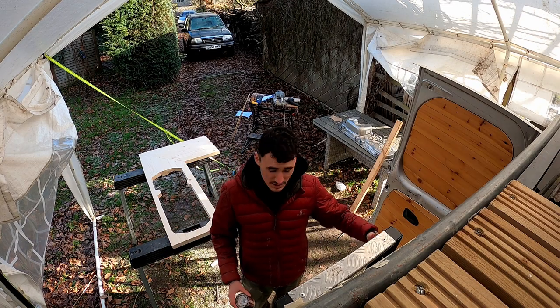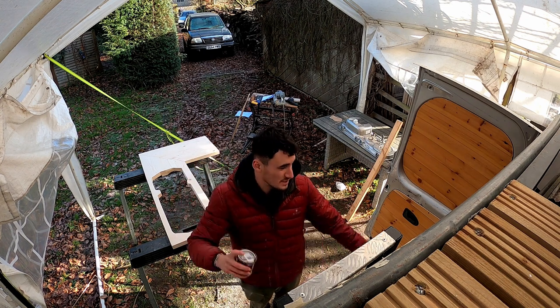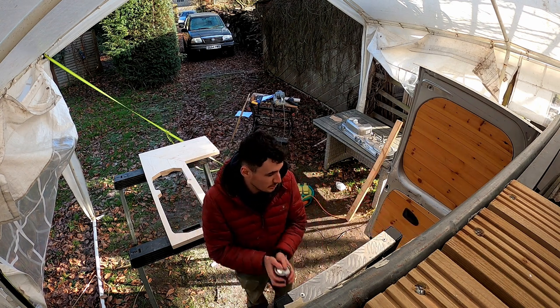So the worktop is now cut to shape, all sorted, sanded. We're ready to varnish now — I'm just using the same stuff as I used on the side bit.